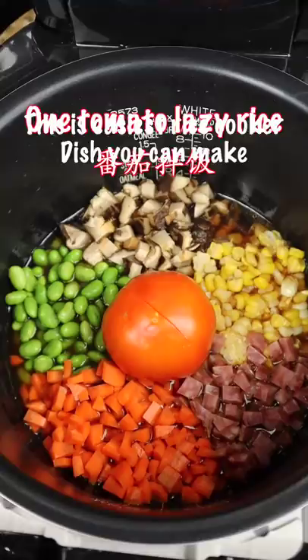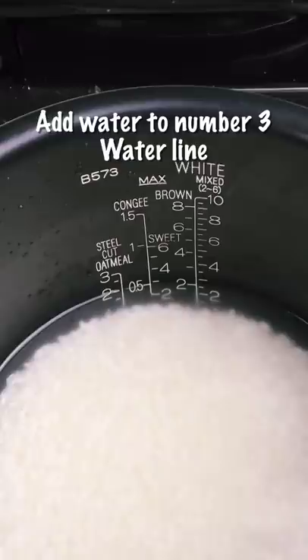I'm making three cups today. Wash the rice three times. Next add sesame oil and soy sauce.